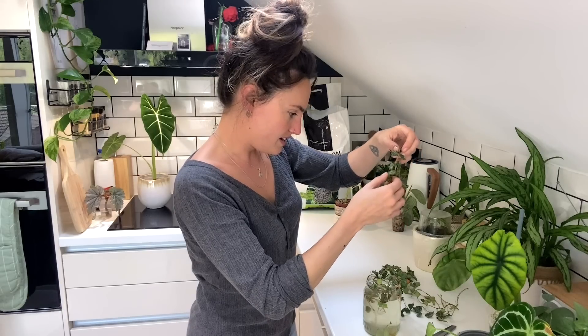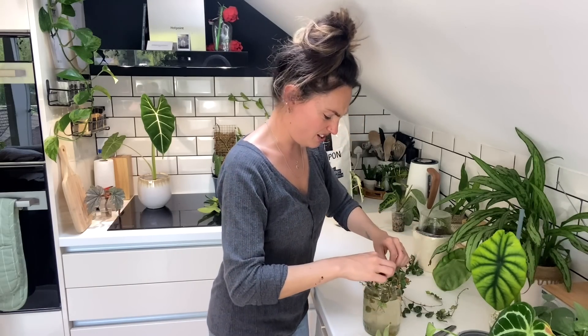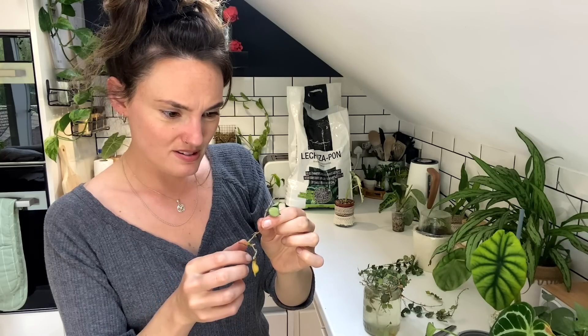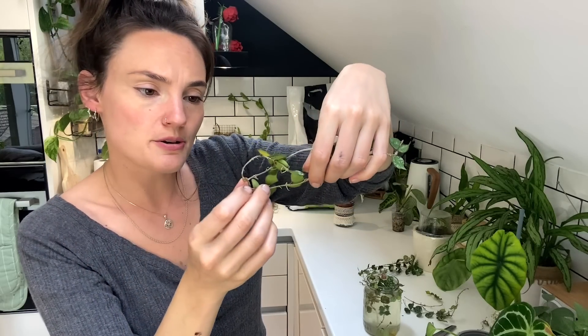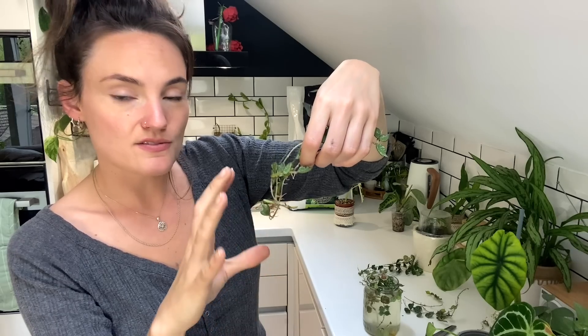I'm going to start by taking all of these sections out and seeing if any are rotten. Some bits, like this one, I don't think have much hope — I'll stick it in a prop box, but I don't have particularly high hopes. Some bits haven't even rooted at all. It's probably going to be a case of taking off quite a lot of the lower leaves, stripping it back to bare stem, and then planting it into pon.